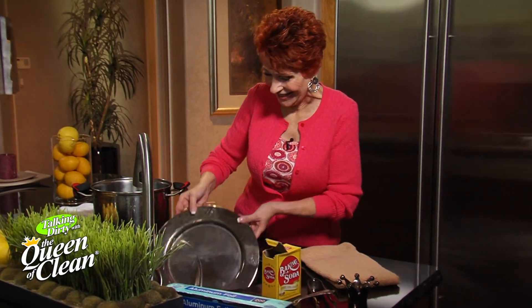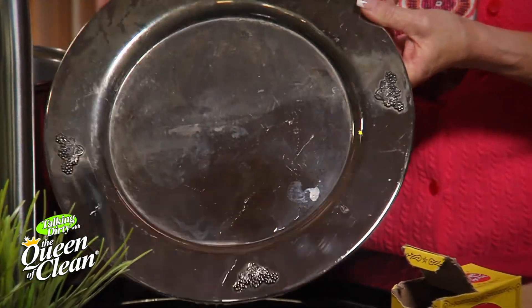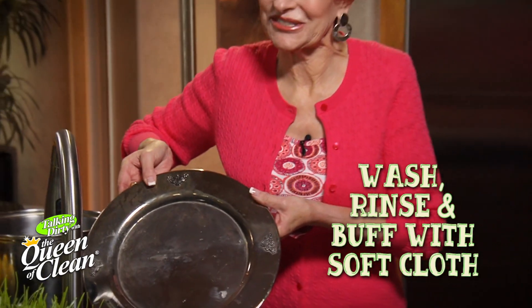I don't know about you, but I'm excited. Let's see how we did. Look at that — not one bit of elbow grease. All we had to do was dip it. Now, when you're done, wash it, rinse it, and buff it with a soft cloth. And you're ready to use it again, because everything old is new again.